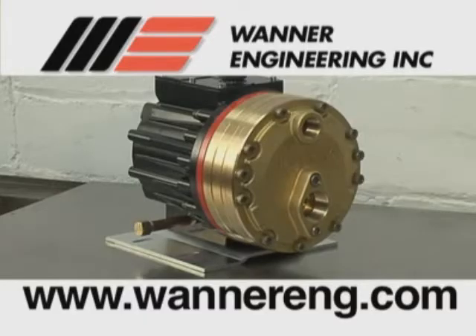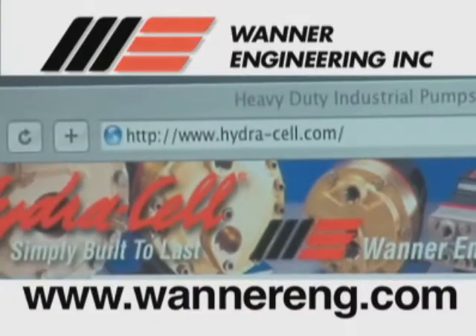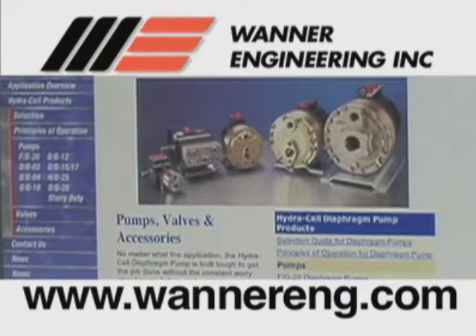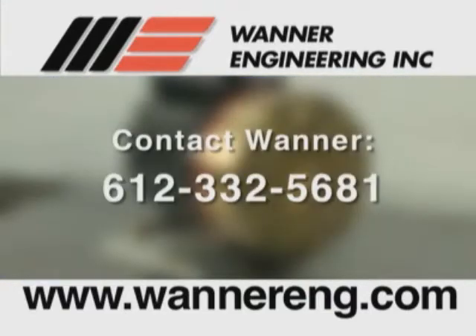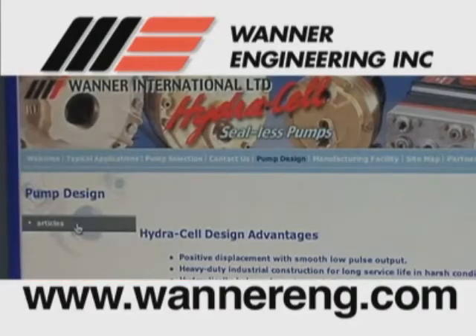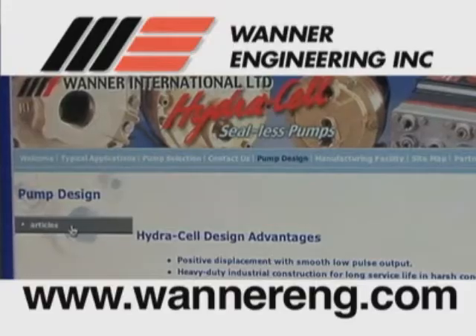For assistance, refer to the website www.hydra-cell.com. All of our most current manuals are available online, as well as other new information about HydraCell pumps and accessories. You may also contact Wanner Engineering at 612-332-5681, www.wanereng.com, www.wanerint.com for European customers, or the distributor in your area.